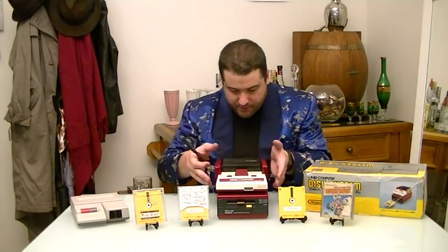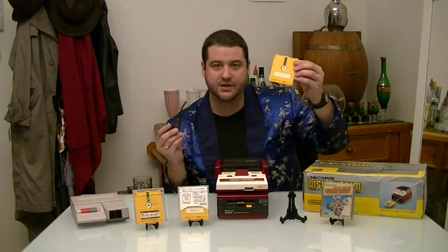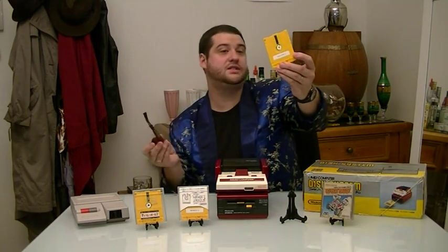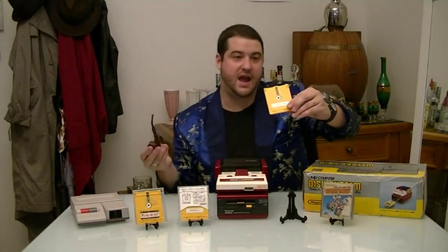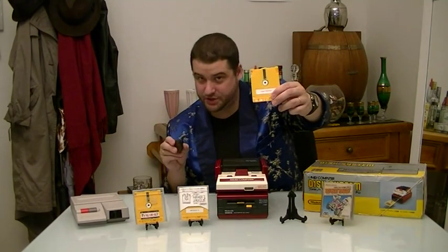What they would do with the Famicom Disk System is, with the disks themselves, you can actually take them to a sort of vending machine and have them rewritten. I've got a disk here — it isn't the original disk — but if you got, say, Mario on it, and you said, I've played the hell out of it, you can take it back and say, I want a new game. Then you could put a new game on there for about 2,000 to 3,000 yen, so about 20 to 30 bucks. I'll have Super Mario 2, please. Ouch.